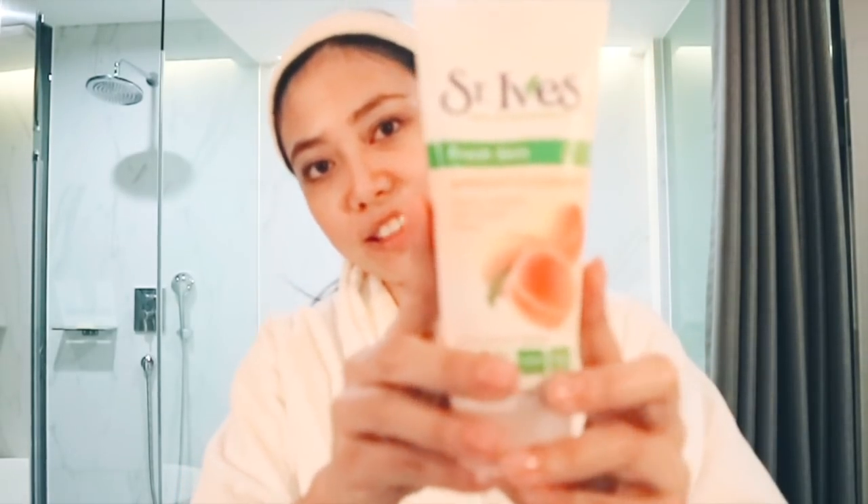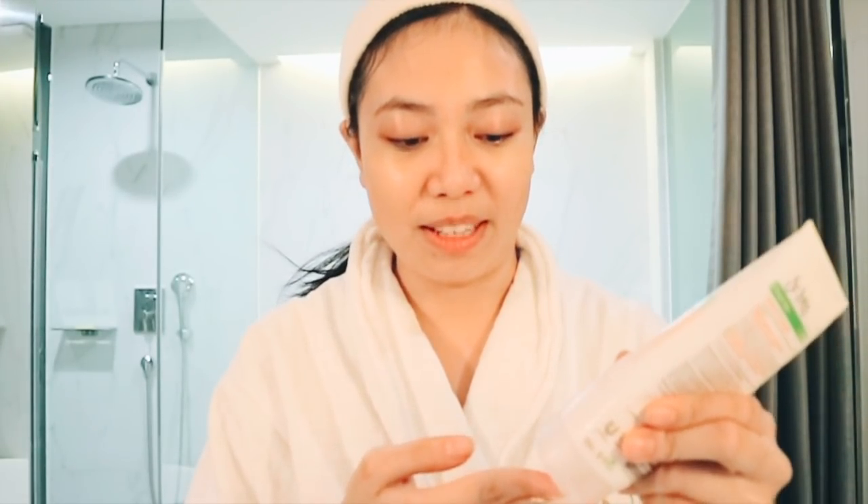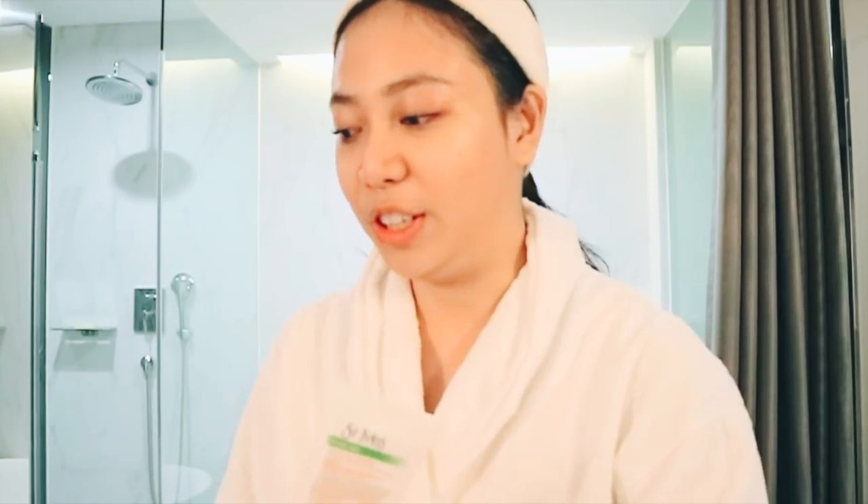Next I'm going to be using this Clean Eyes Apricot Cleanser. I love Clean Eyes and I've been using their products since high school, so I've been a loyal brand user of Clean Eyes.